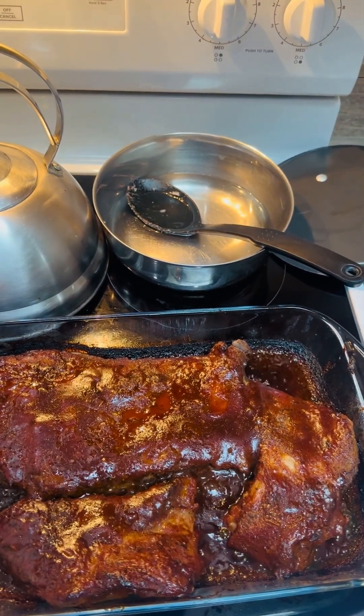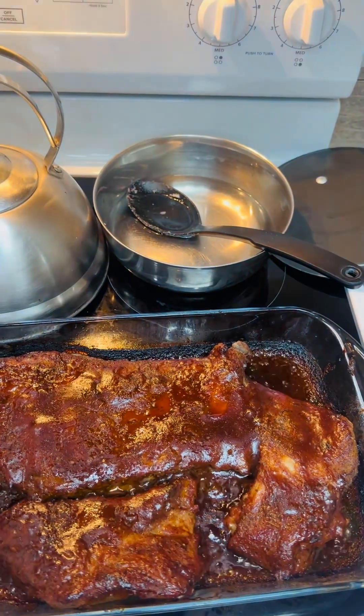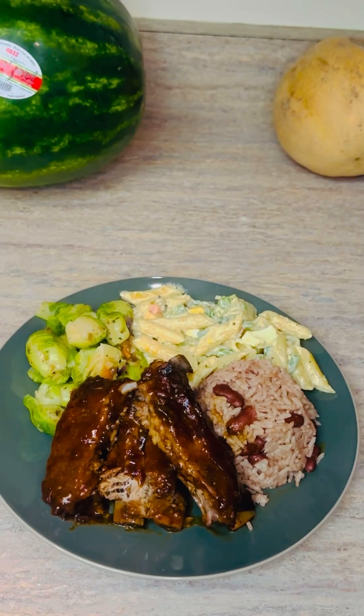It just came out of the oven, so we'll go ahead and I'll make a plate.